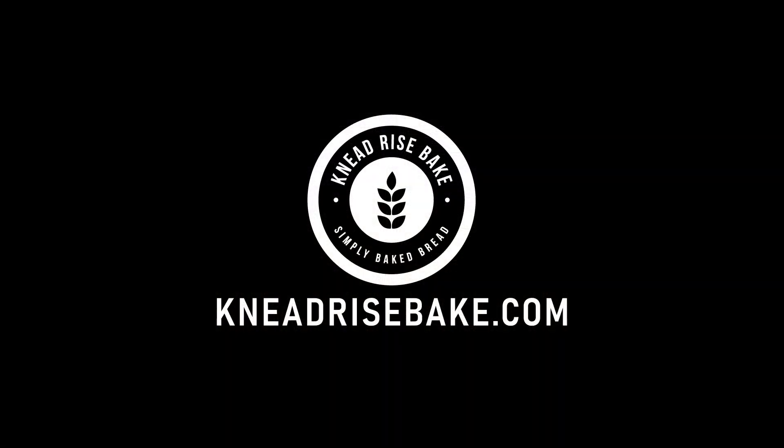For the full breakdown of this test, visit our blog, needrisebake.com, or check out the link in the description below.